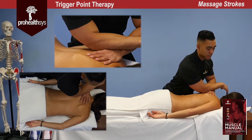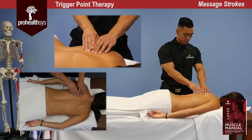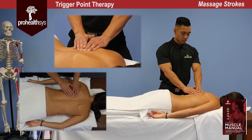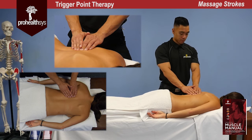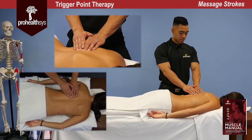Instrument-assisted techniques can also be used for ischemic compression of trigger points. The first part of the therapy is palpating the location of the trigger point with a slow, progressive buildup of pressure within the pain tolerance of the patient. Make sure you are using your zero to five pain scale to stay in contact with the patient. Maintain pressure and wait for the tissue to change.